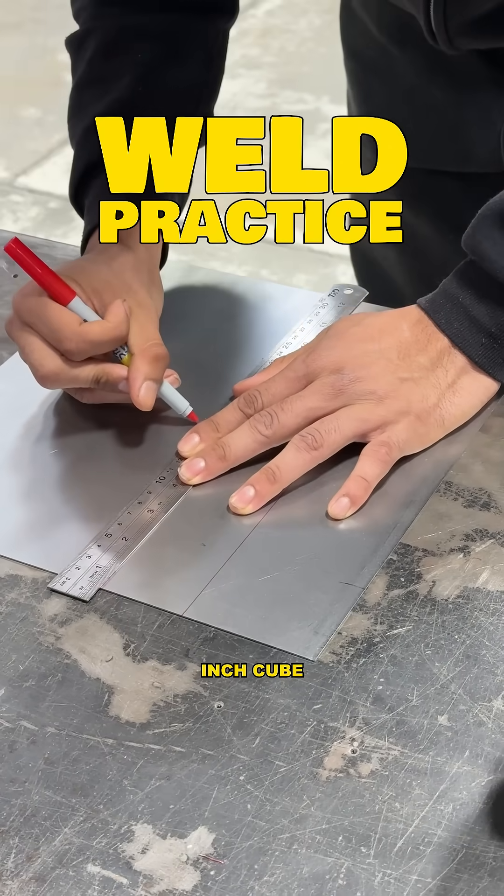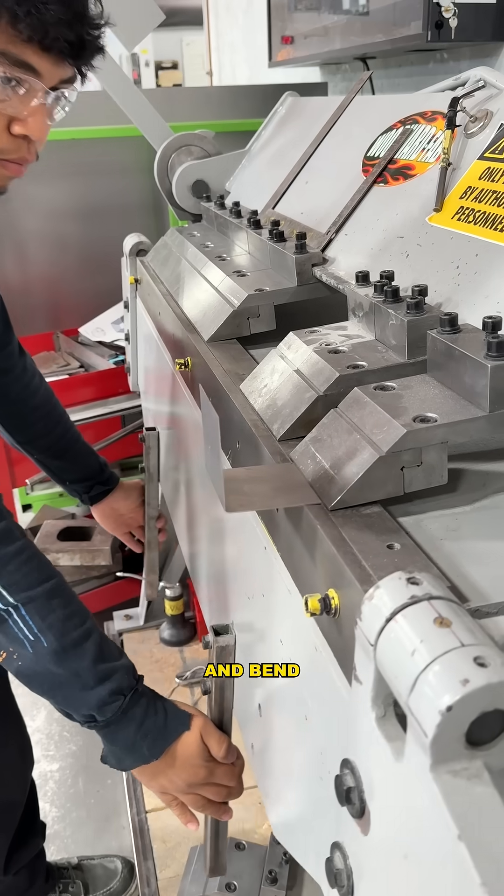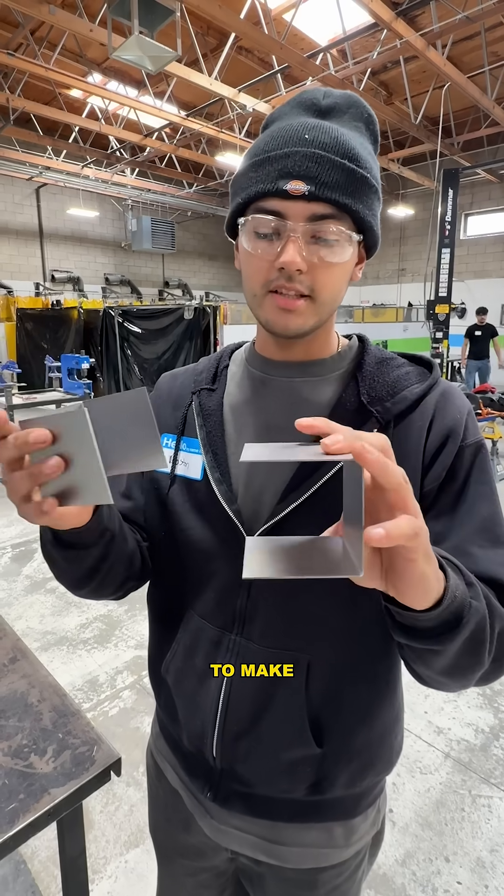That's day one of welding. Right now we're making a three inch cube. We just used a stomp shear to make these two pieces and then we're going to go over to the break and bend these two parts to make two C's to make a cube.